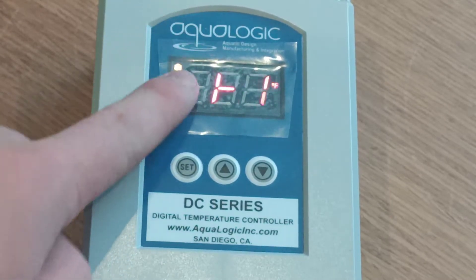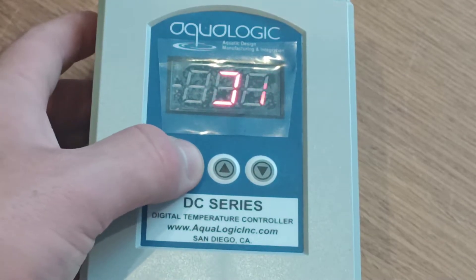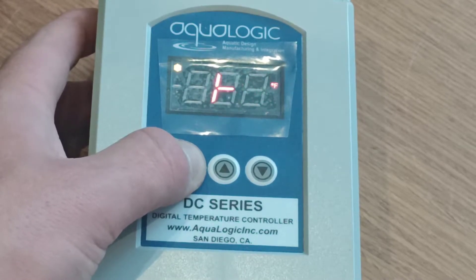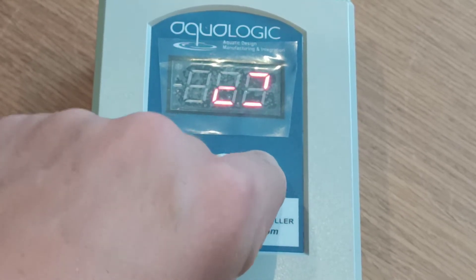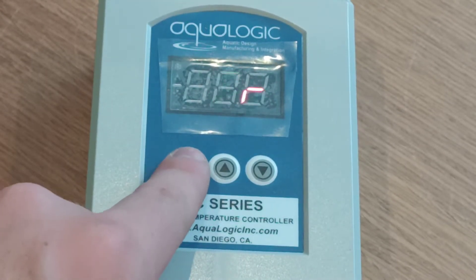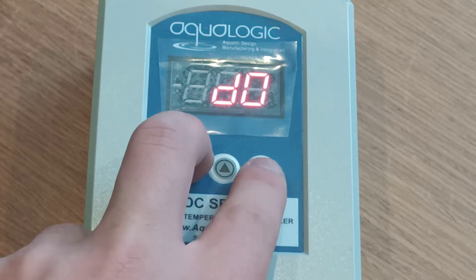Now in this case the unit has already been set to heat, as you can see the orange snowflake. If your unit has not already been set to heat mode, please hold the set button down for eight seconds. Press set — the unit should then display zero. Press set again and it should display SP. Scroll down until you find D0. As we can see we've found D0. Click on here and you'll simply change cooling over to heating. Press set and your unit will flick over. To return to the home screen press set and the down arrow at the same time.